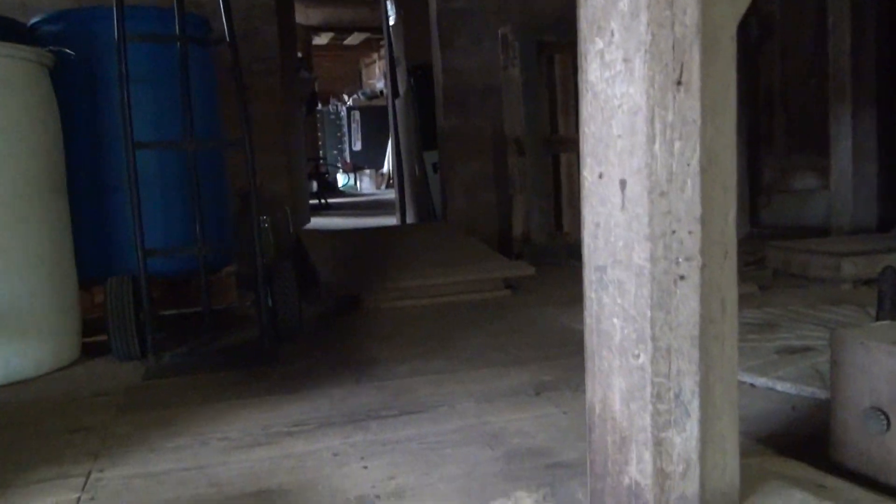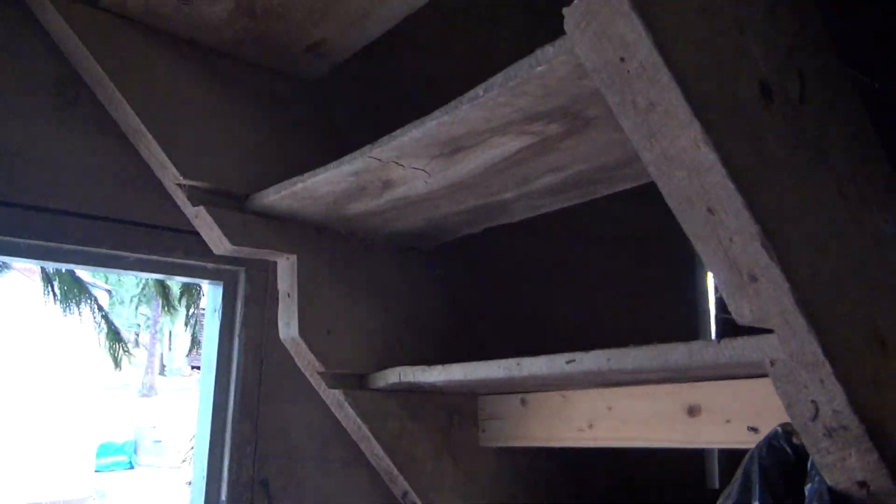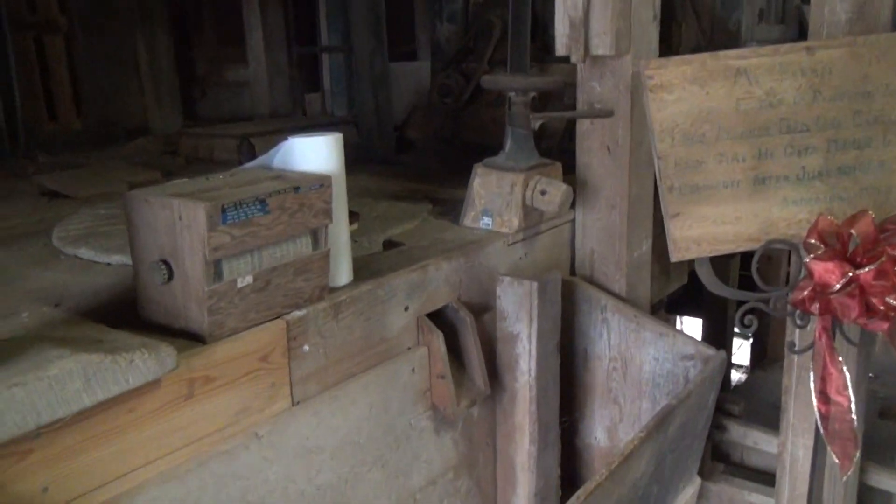Back there there's a storage area and shops. Upstairs is all bins and machinery — it's the tops of all these conveyors and stuff that makes things turn.